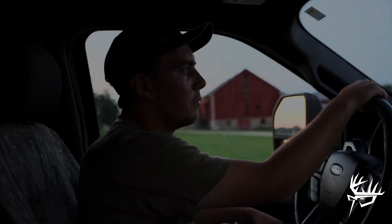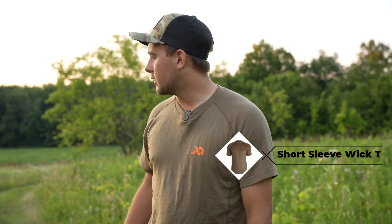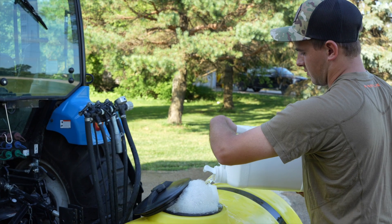Hey guys, welcome back. I just wanted to run through real quick this t-shirt that I've been wearing all day today. This is a men's short sleeve wick t-shirt from First Light. It's a super lightweight t-shirt for summer — it wicks away sweat from your body really nicely, keeping you dry and cool. I like to wear it during hunting season as a base layer, but also during any summer work. It's just a really nice summer piece and base layer in the fall, so if you want to check it out, head over to firstlight.com.